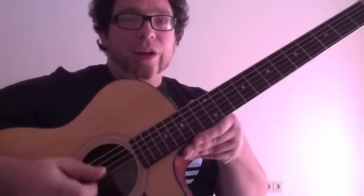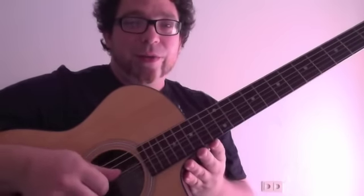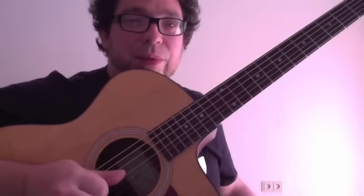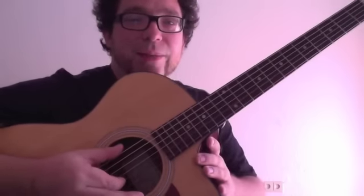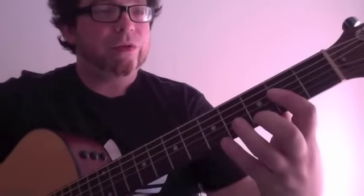We only have four strings that we are playing on. The thumb plays the G string always — we alternate between the D and G string. The index finger is playing the B string and the middle finger is playing the E string. All the chords are only played on four strings.